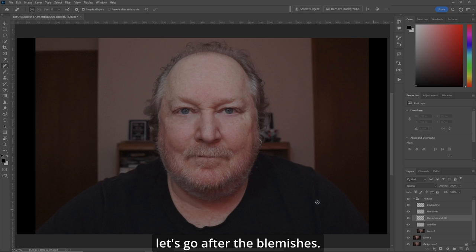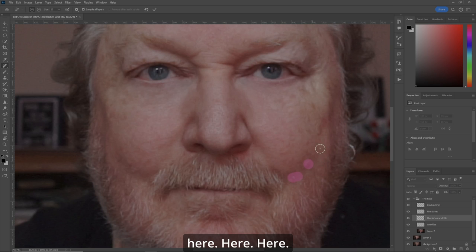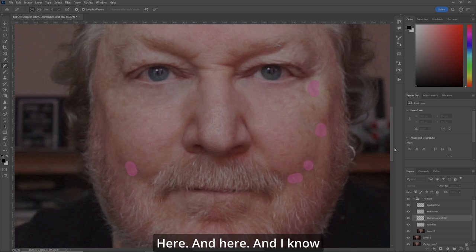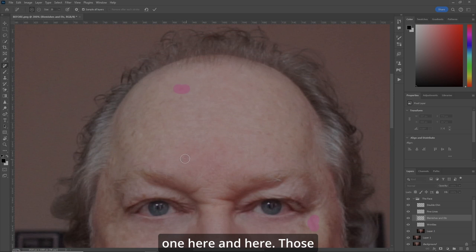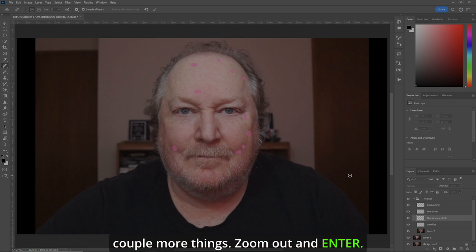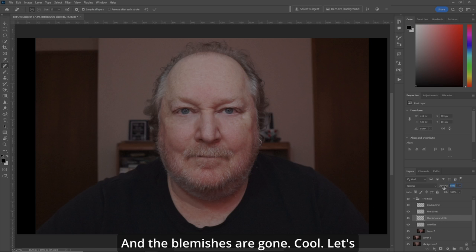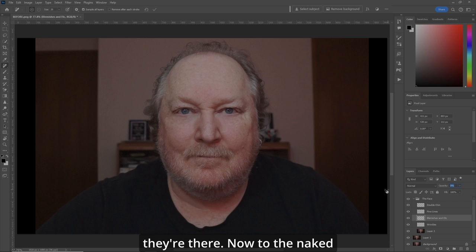Now let's go after the blemishes. Let's zoom in again. I've got something going on here, here, here, here, and here. I know I bumped my head the other day, so I've got one here and here. Those are the blemishes I want to remove. Let's remove a couple more things. Zoom out and Enter. And the blemishes are gone.